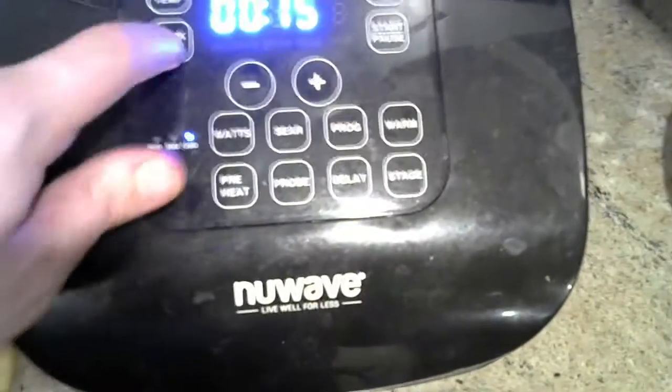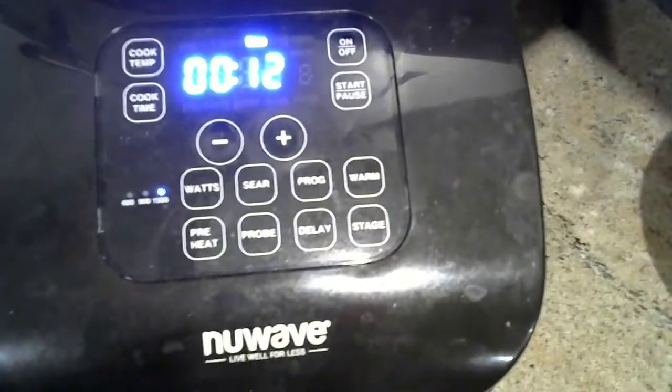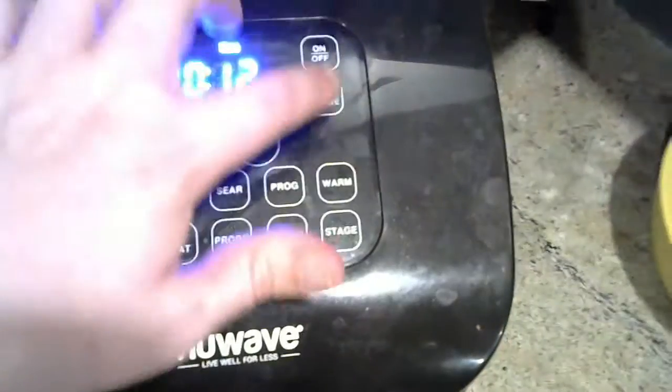Anyways, we're going to set the cook time. For these, let's just go about 12 minutes. And that's it — just press start.